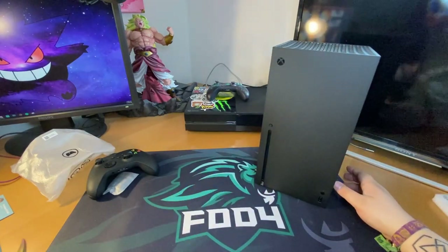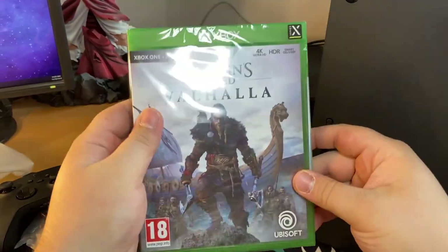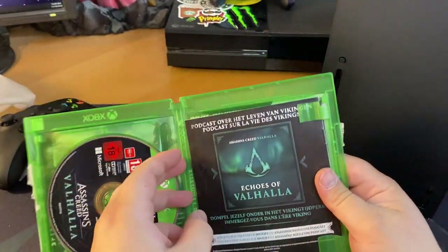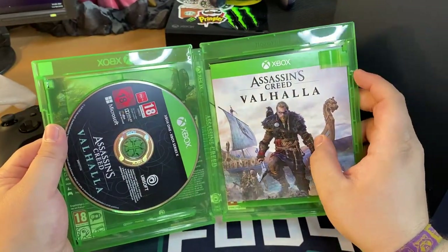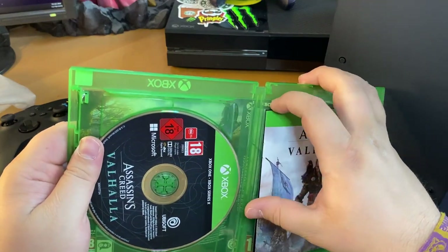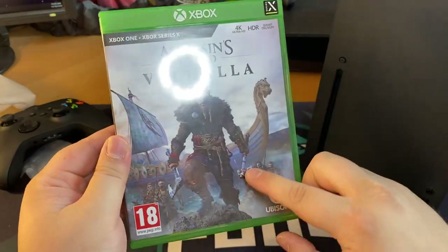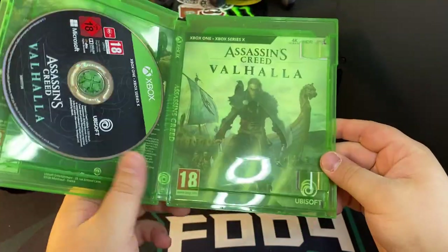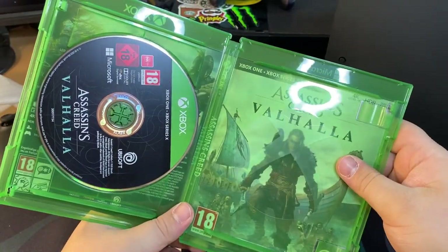Since we're here, let's also open Assassin's Creed Valhalla. So here's the inside — a little booklet and the disc of course, compatible with Xbox One and Xbox Series S. One thing I noticed — and I read about this but wasn't sure if it was true — if you look at the cover it has a male character, and on the inside there's a cover with the female one. If you flip it around you get the female cover. That's pretty nice.